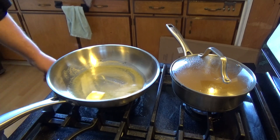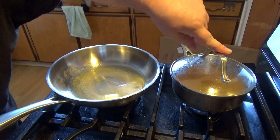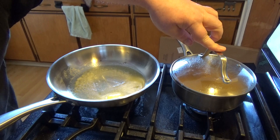Right now I've got about a teaspoon of butter and a teaspoon of olive oil melting in this pan. I've got a couple cups of unsalted chicken stock heating up.